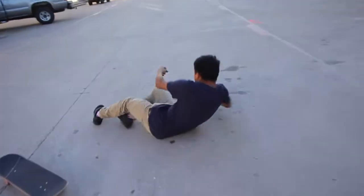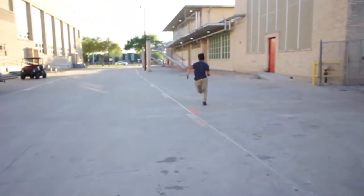That kid's always trying to film me. I don't know who he is. I'm Javier Castro and I'm going to teach you guys how to nollie flip. Hopefully you guys learn as well as I did.